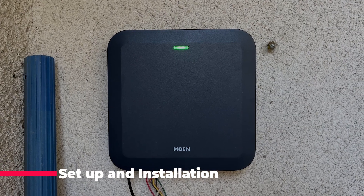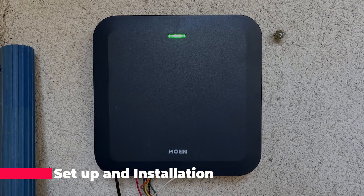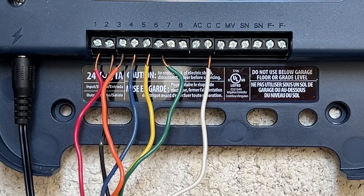Installing the Moen Smart Sprinkler Controller may seem intimidating because of all that wiring, but if I can do this, anyone can. You'll just want to make sure that you've killed power to your system before you start fiddling with the wires. The best thing to do is take a photo of your existing sprinkler wiring before you start. I was using a much older Rainbird system, so I just transferred the wires into their new locations inside the Moen Smart Sprinkler Controller. Once those wires have been changed over, you can plug the controller in and it will power on automatically.